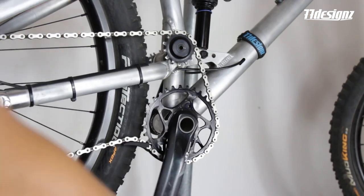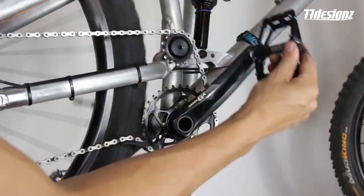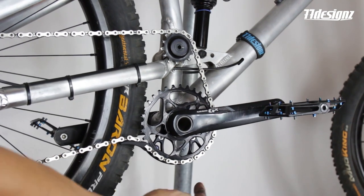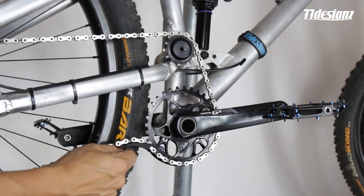Now you can check if everything runs without any drag or grinding noise. If that works, there's one more thing to know: the lower slider can actually move away from objects, so that's a built-in safety feature.